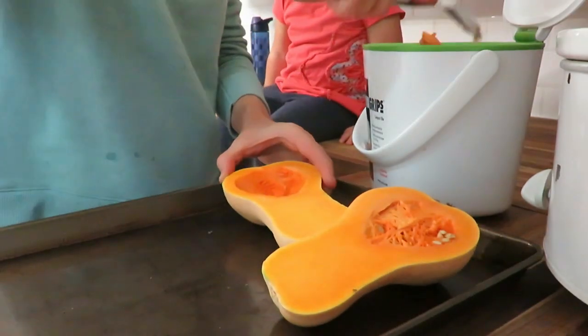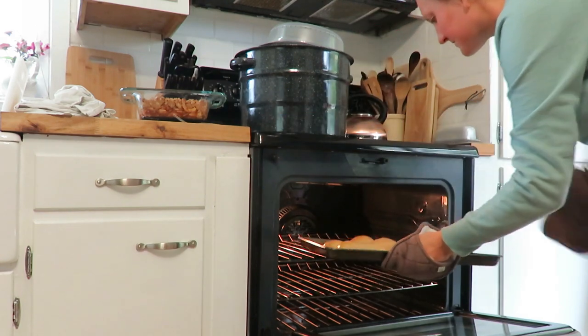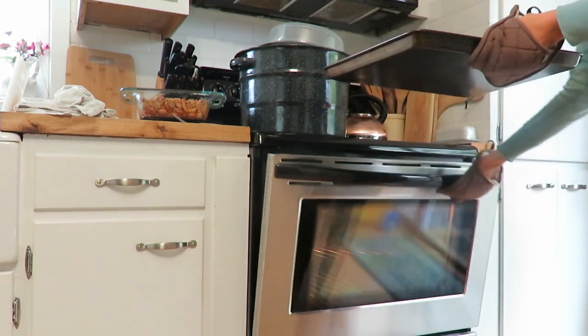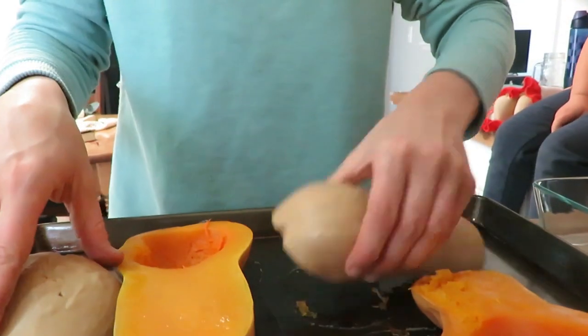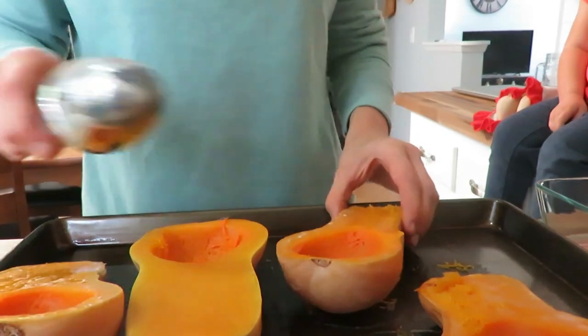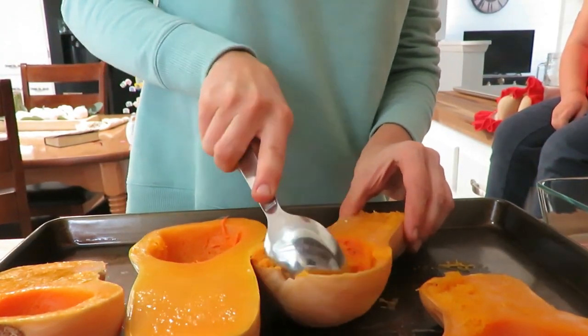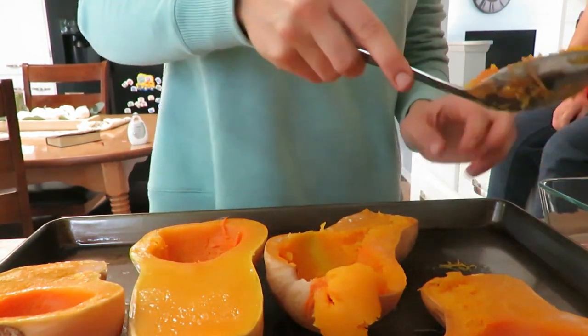My fourth and final dish — and my favorite — is my butternut squash soup. I used two smaller butternut squash from my garden, cut them in half, took the seeds out, and roasted them upside down for about 40 minutes until fork tender. Then I scooped them out and stored them in the fridge until needed. You can peel and cube the squash instead, but that's a lot more work in my opinion.